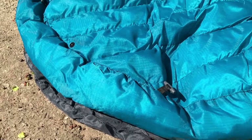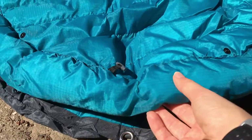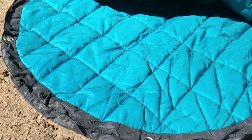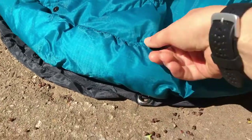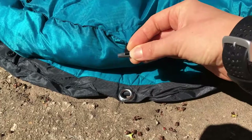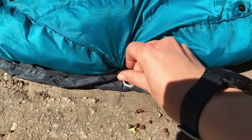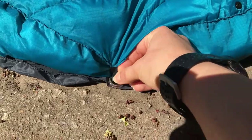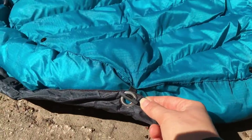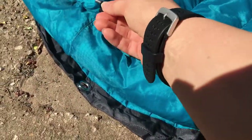Someone asked about the closing mechanism on the bags. Here is our draft sleeve. When you want your pup inside the sleeping bag, you're going to want the draft sleeve towards the inside. You're going to put this bar through this grommet closure — sorry, doing this one-handed, it's not as easy.